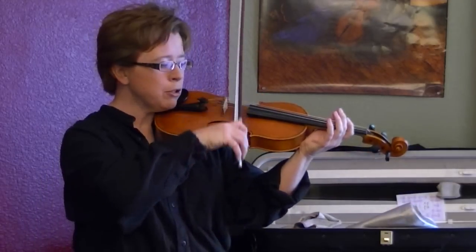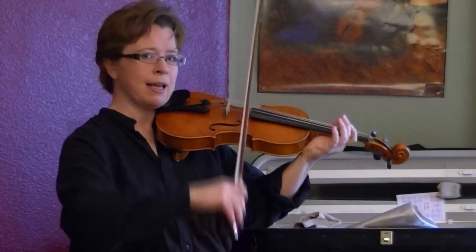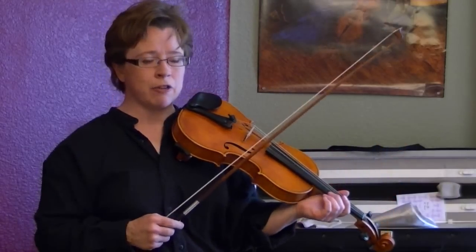Eventually, you'll also try to keep a straight bow while you're playing. That's a challenge in itself, but it's hugely important and it's worth your time practicing it.